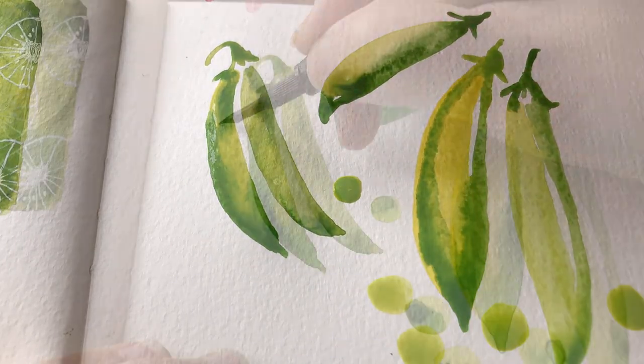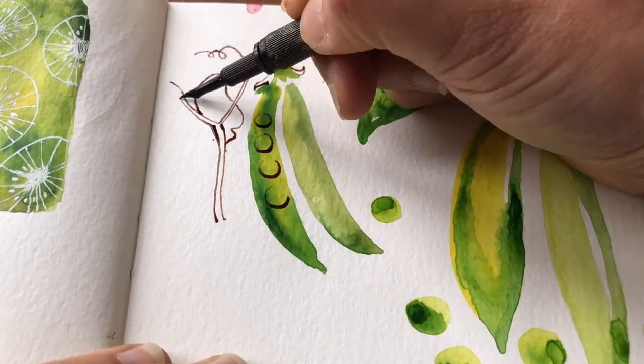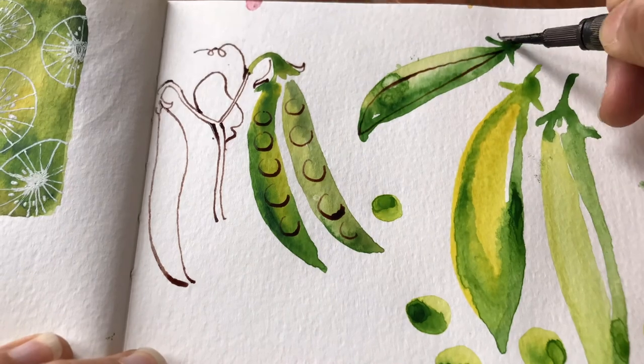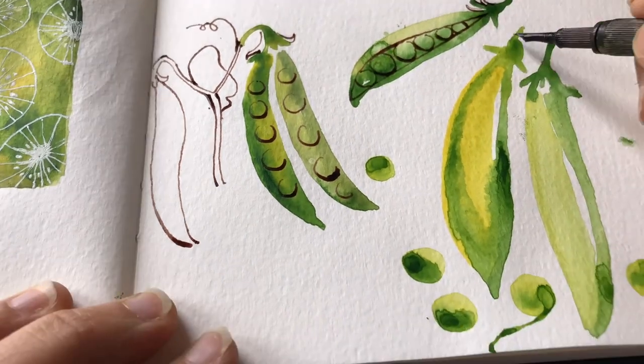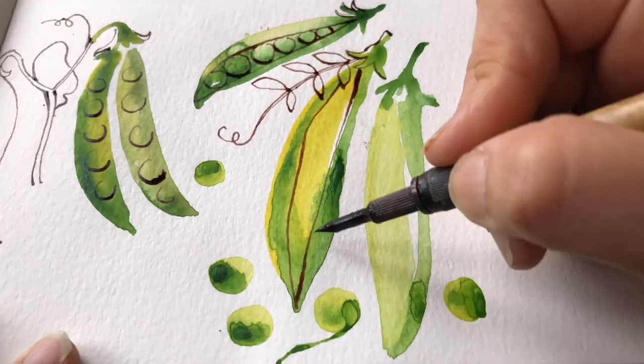It also means the watercolor layer can be quite underworked compared to what you might expect. I've found that this approach really helps with some of the overworking that sometimes happens, as it's like you're given a second opportunity to make things right.